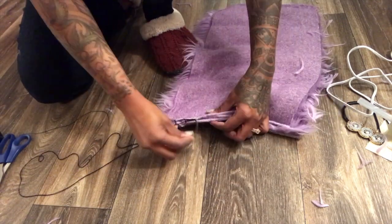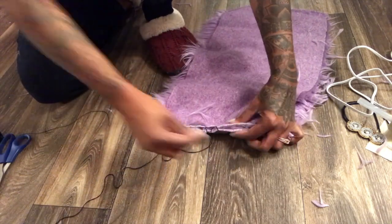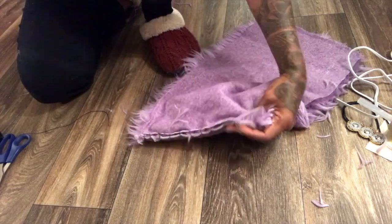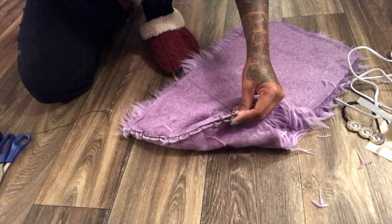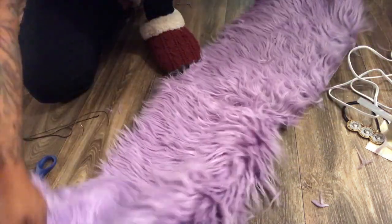I just sewed it all the way around and I didn't even add a zipper or anything, so the bag is pretty much open all the time. You can put a little pouch inside if you want it to feel more secure. I sewed it while it was open — it stays closed but doesn't have anything to actually close it.